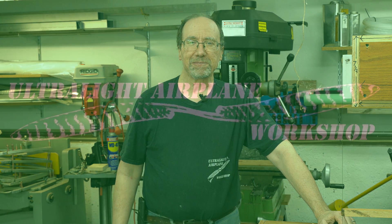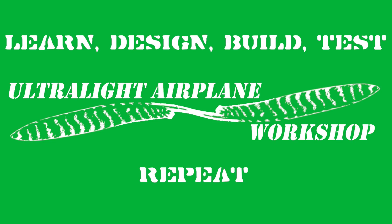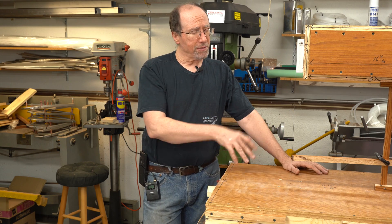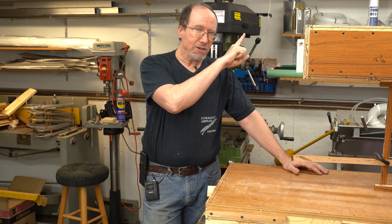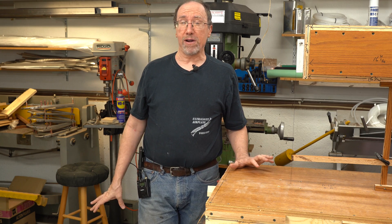Welcome to another hot wire cutter design video from the Ultralight Airplane Workshop. I'm Leon. In the last hot wire cutter design video we talked about a vertical hot wire cutter — I'll put a link to that video up in the upper right hand corner. But in this video we're going to talk about a bow hot wire cutter.